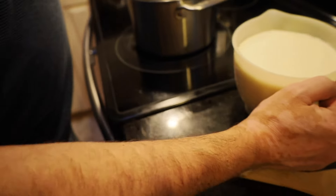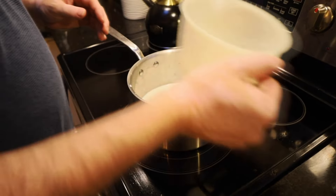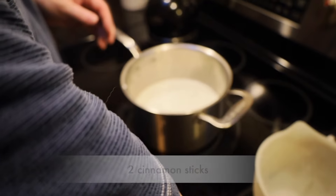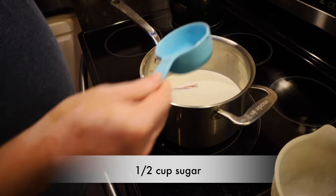In a saucepan, we're going to take four cups of whole milk, just a pinch of salt, two cinnamon sticks, and half a cup of sugar. We're going to bring this to a boil.